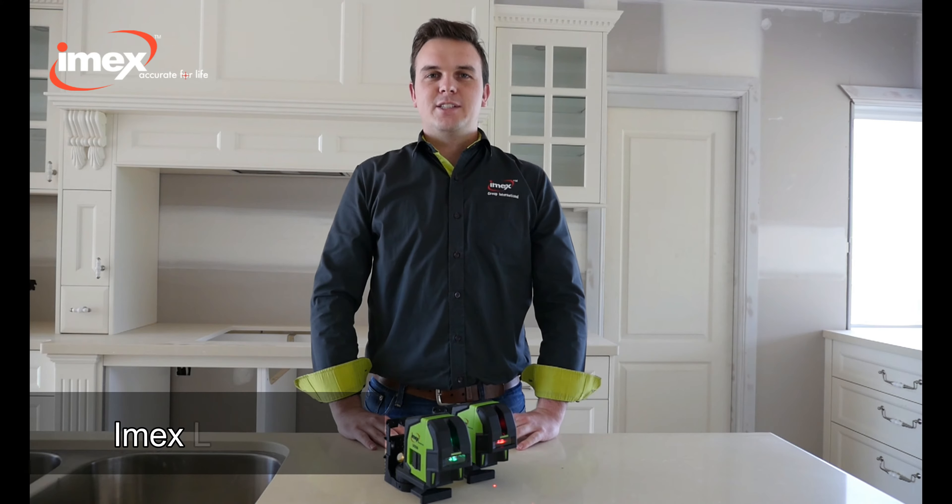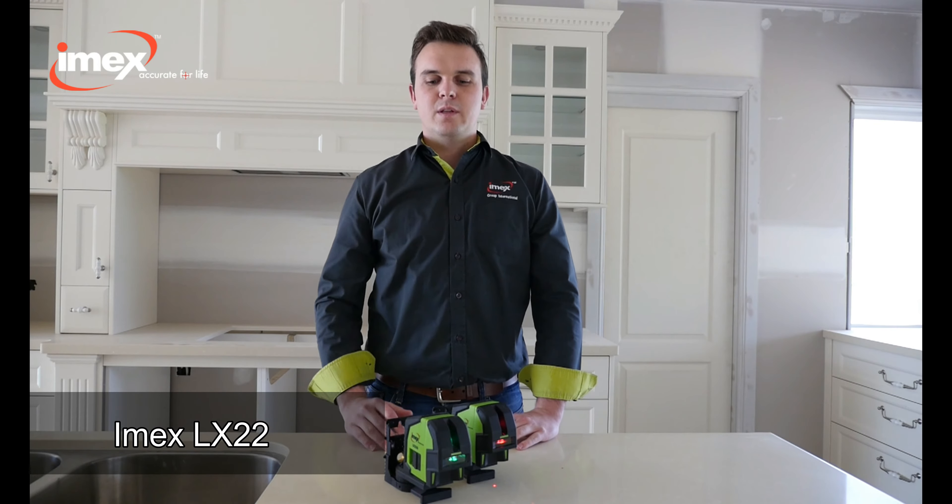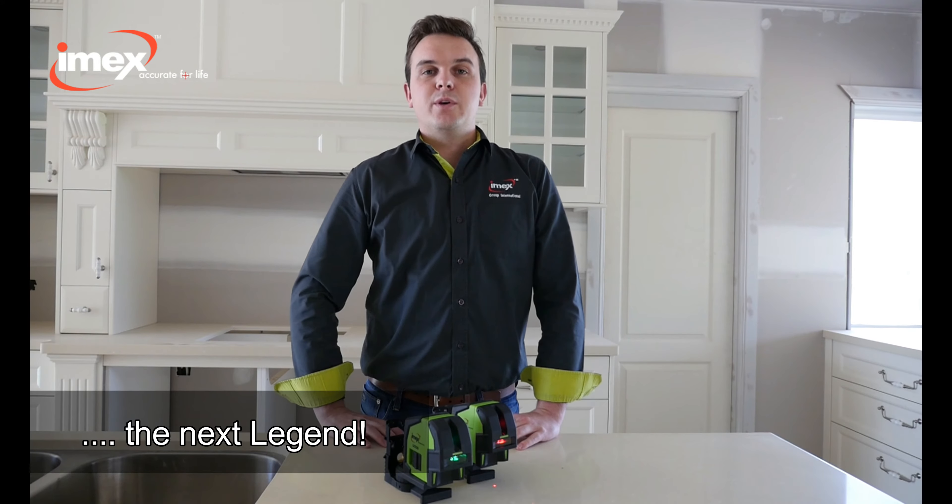Hello, I'm Nigel from IMEX. Today we're going to do a quick training video on the LX-22, the most affordable and versatile cross-line laser. That's why we call it the next legend.